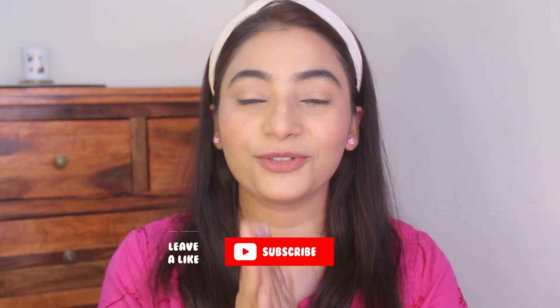So without wasting any time, let's begin this video — but please before that do subscribe to my channel, hit on the bell icon and follow me on Instagram for regular updates. So I'm starting off with Iba's Youth Preserve Skin Glow Power Serum.